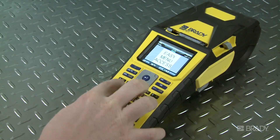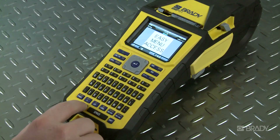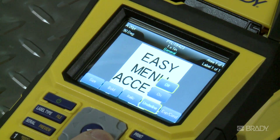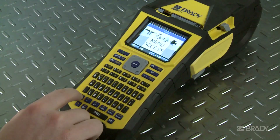Print preview lets you see the full label on the screen and makes sure it's printing in the direction you want. Here you can see how easy it is to change font, add international characters or accents, and insert graphics.